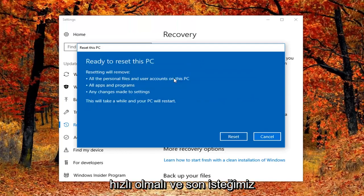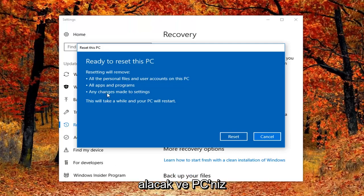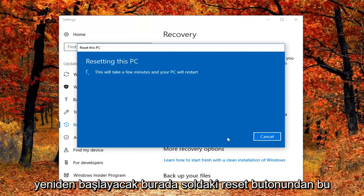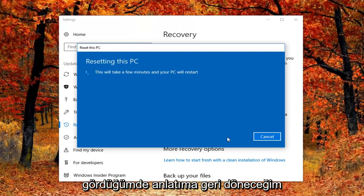Our final prompt will just have to confirm that we are ready to reset this computer, which will remove all of the personal files and user accounts on this PC, all apps and programs, and any changes made to settings. This will take a while and your PC will restart. Left click on the Reset button here to begin this process. It will take some time and I will jump back in on the narration when appropriate — so hang tight guys, just let this run and I will be back in a little bit.